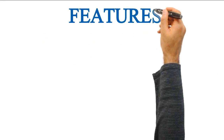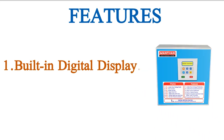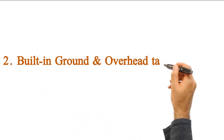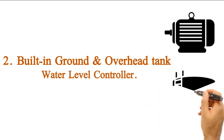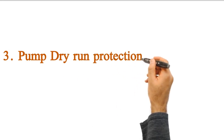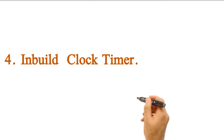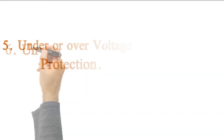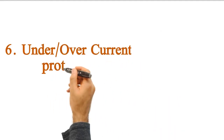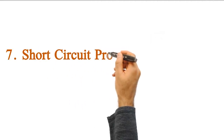Its features are: Built-in Digital Display, Built-in Ground and Overhead Tank Water Level Controller, Pump Dry Run Protection, Inbuilt Clock Timer, Under or Over Voltage Protection, Under or Over Current Protection, and Short Circuit Protection.